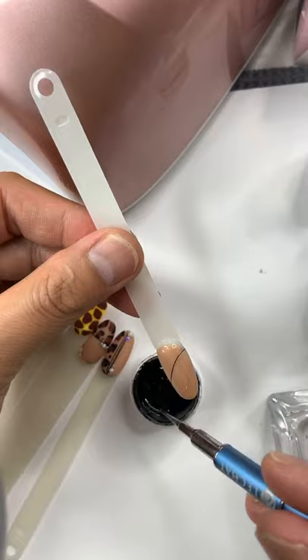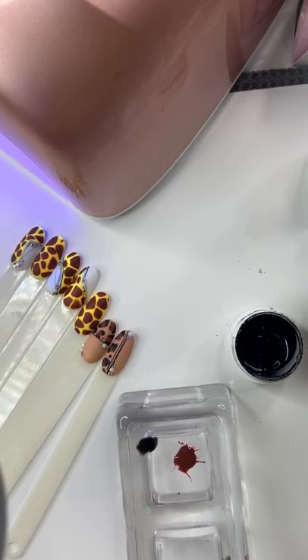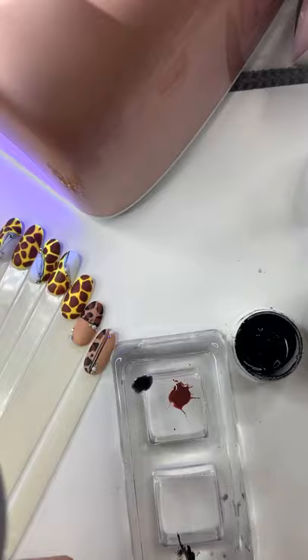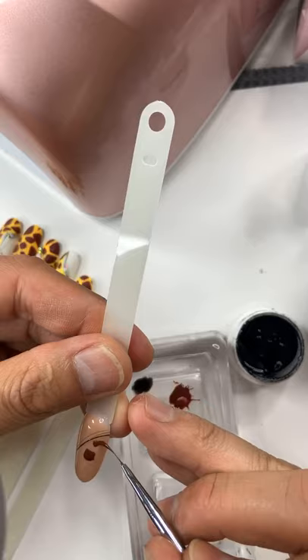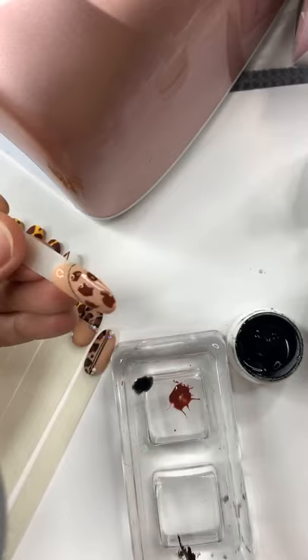Curing for about 15 to 30 seconds. For the cheetah print, you can draw freely — it doesn't have to be so perfect. The print has small and big shapes and you just do whatever you feel like. Go ahead and start with the print — do this one first, just freely. This is the most easiest animal print ever. We're going to cure for 30 seconds.